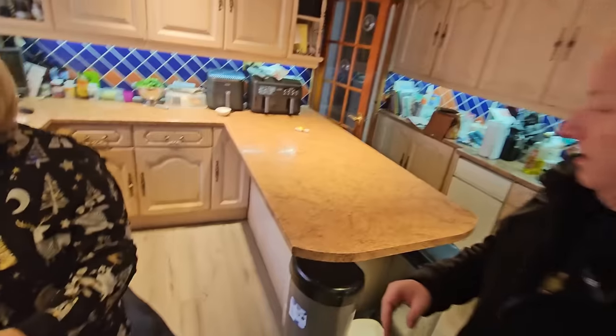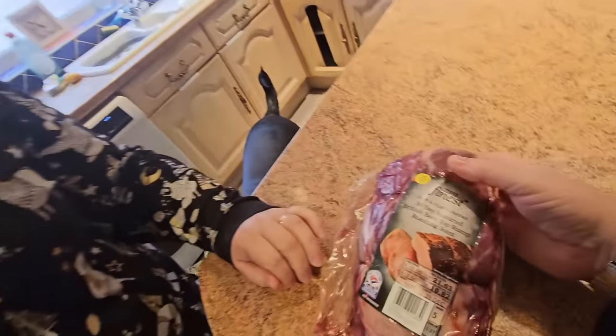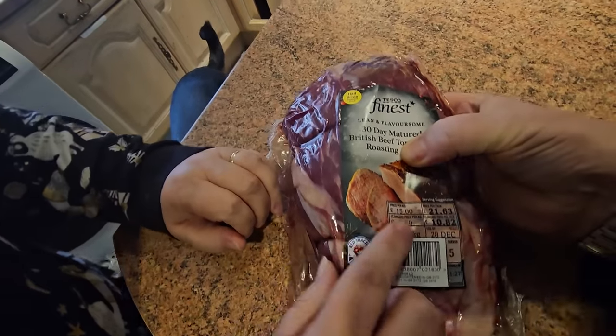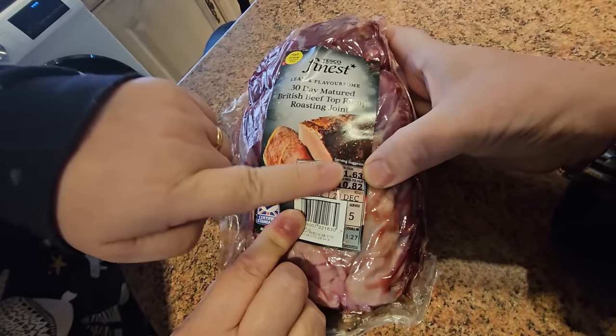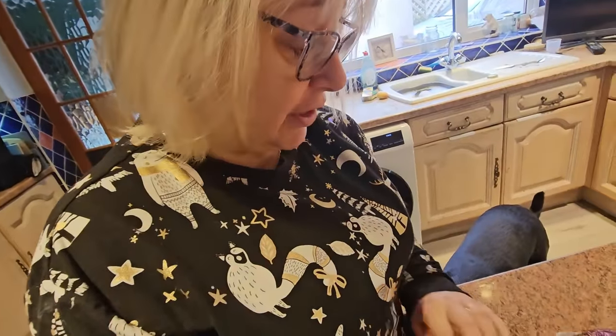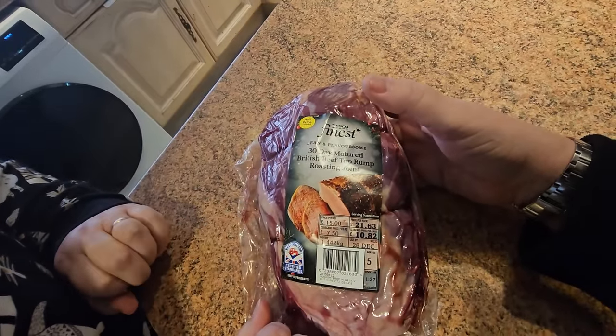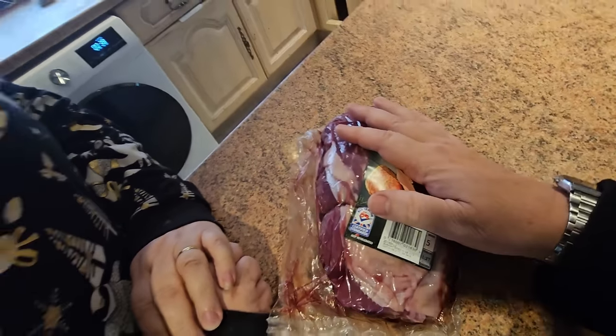Let's have a look here. Now we don't normally get beef from Tesco's - we go to our butchers as you well know. But you got this because it was in the sale. It was £10.82 instead of £21.68. You can see the date - the 28th of December. It's been frozen. I took it out of the freezer. So it's 30-day matured. We're giving this a test.